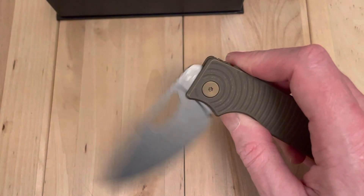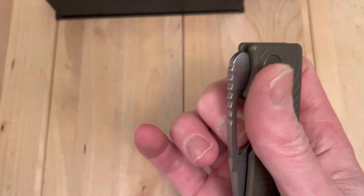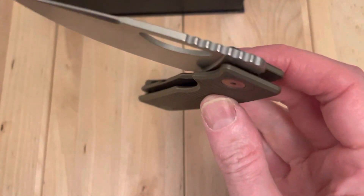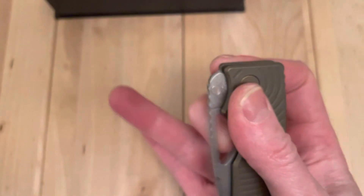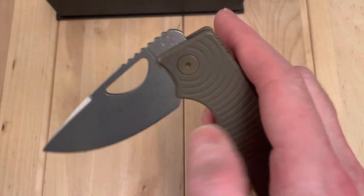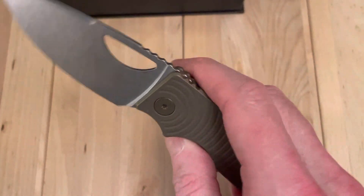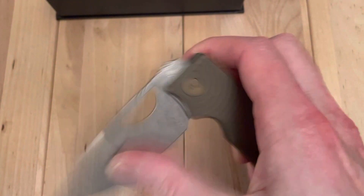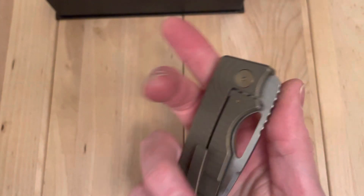Just give it one final wipe down here on my shirt, which I know is clean. This is really good action for such a new knife — very smooth, snappy as always. Feels great. One for three — yeah, beautiful variant.